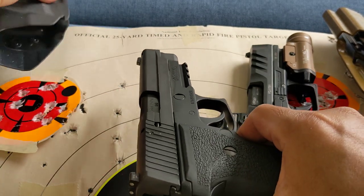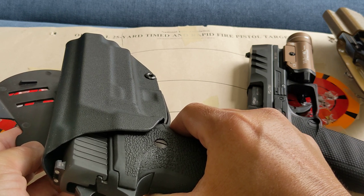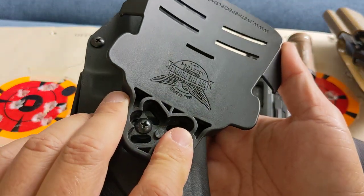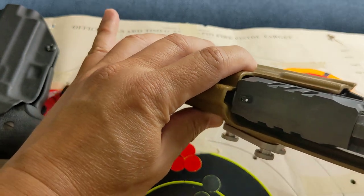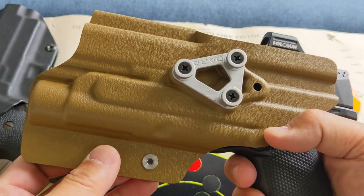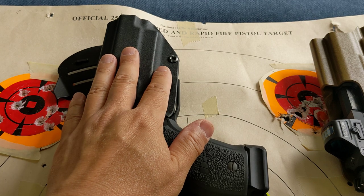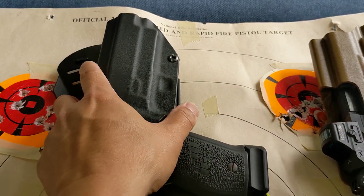The test condition is: pistol in the holster on the shooting desk, at an indoor range which prohibits drawing from the waistband. For the P226, the holster is the Vedder holster. For the Walther PDP it's the DARA holster. I started with the PDP first, then the P226 — five shots, five shots, back to back, and I did it three times.